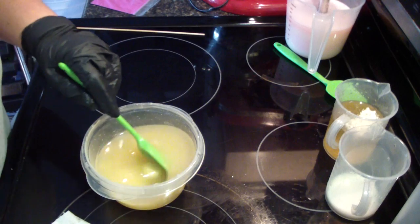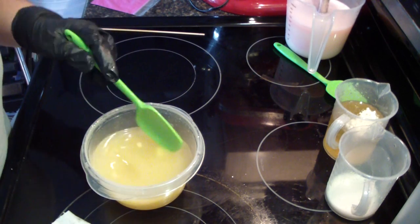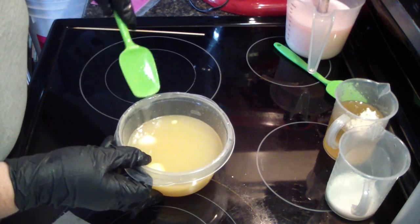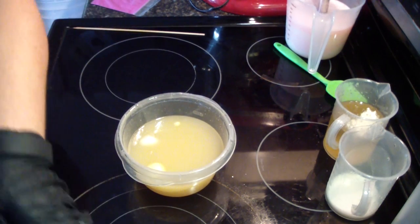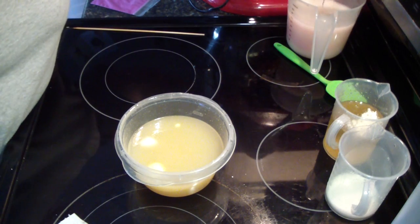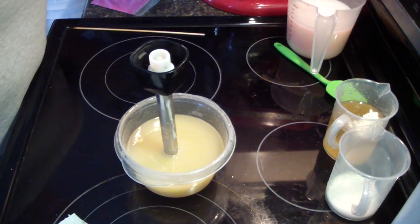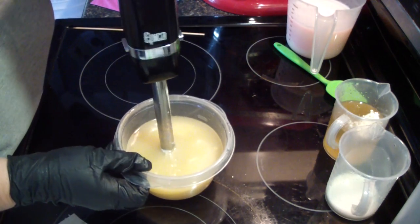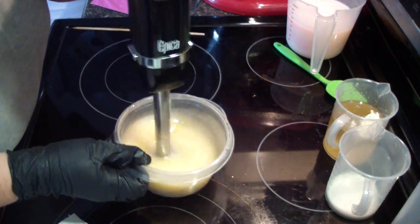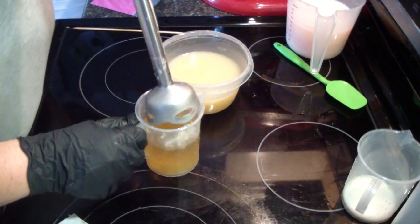I am doing the heat transfer method just because for me it's a faster way of soaping. It really lets me know how the fragrance is going to behave. Give these two right there just a little buzz. Let's get our oil here.